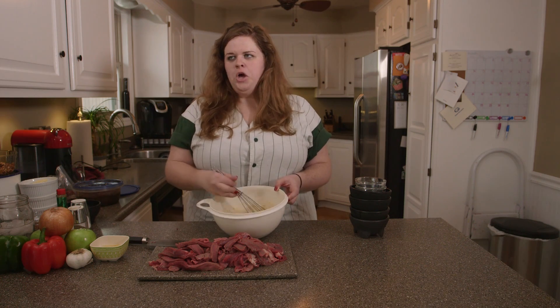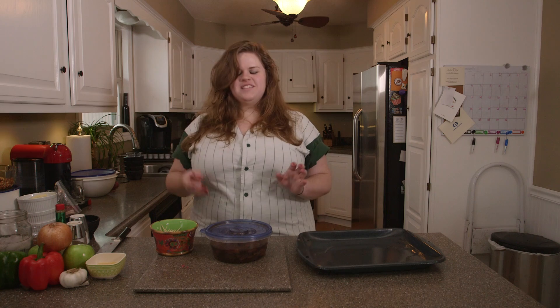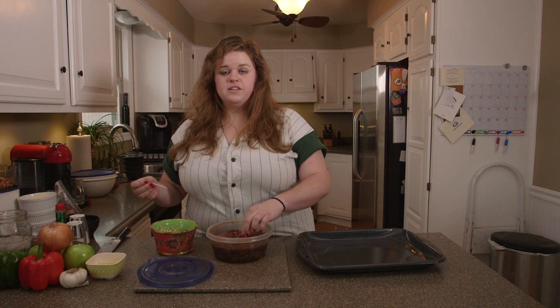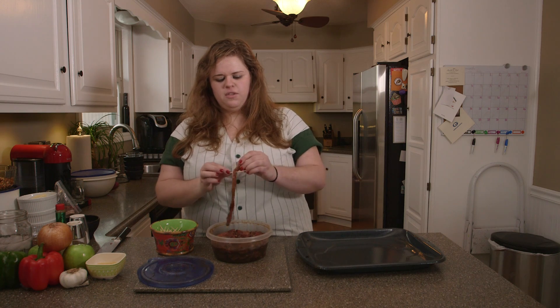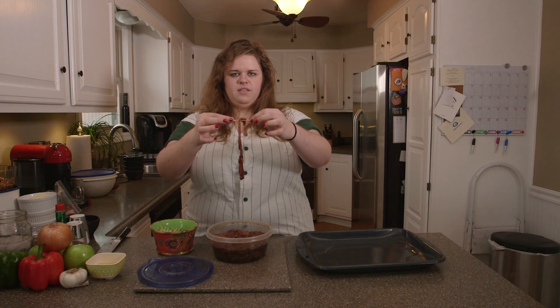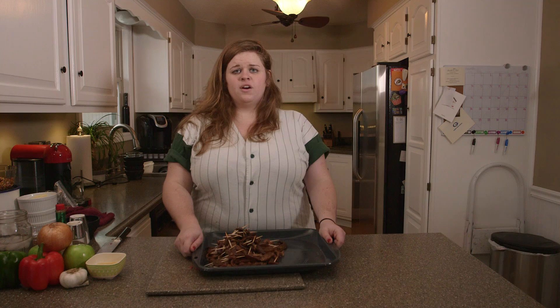Whisk it together — mmm, smells like Wyoming — then literally toss your meat in. I did this last night and marinated the meat for 24 hours; that's what I was doing on my Friday. To cook it, set the oven to 160 and go for four hours after hanging the strips on the racks with toothpicks. I've got my meat on the toothpicks; I'm gonna go stick it on the rack and slowly air-dry and cook it for four hours.